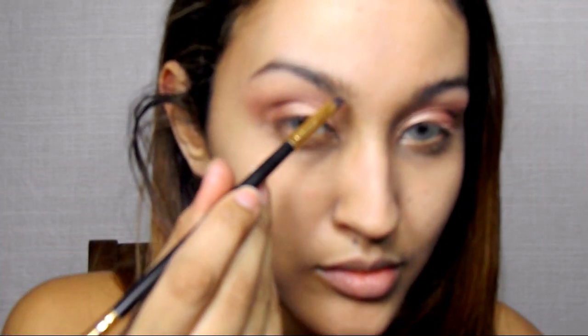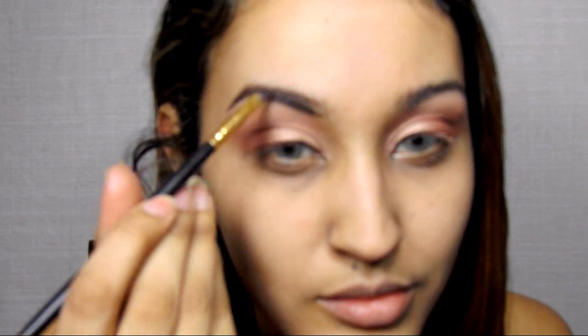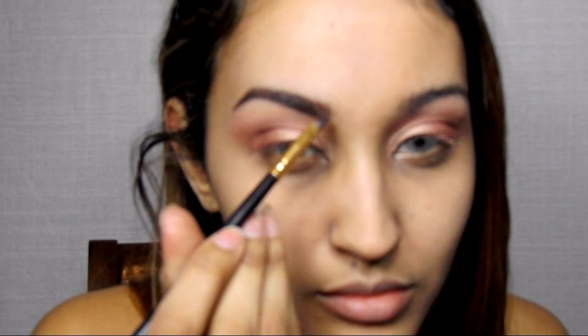Now it's time to move on to brows. I needed to tame these bad boys down, so I'm going into my Starrs gel liner in brown — that's Starr with two R's. I am going to fill my brows the way I normally do. I flip the brush over when I do the front part of my brow so it's a little bit softer, and then fill it in normally toward the end of my brow.